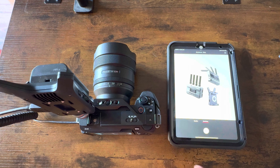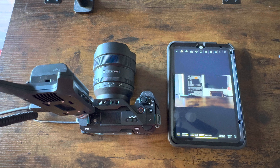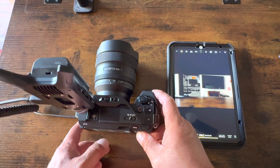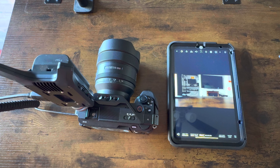Then just choose the proper platform — Monitor. There you go. Now somebody can monitor what I'm doing while I'm working with the camera.